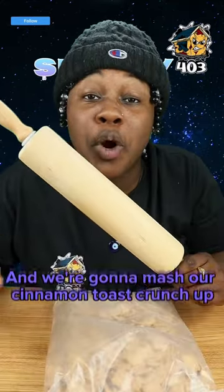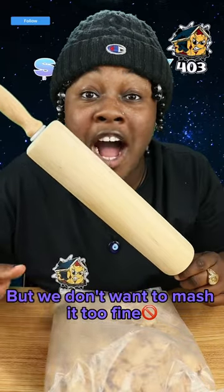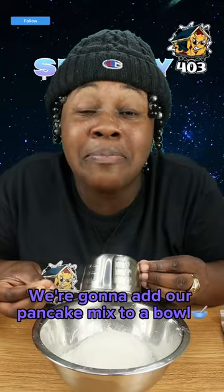Take our sausage and we're going to add it to our air fryer. We're going to take our roller and we're going to mash our Cinnamon Toast Crunch up, but we don't want to mash it too fine. We're going to add our pancake mix to a bowl. We're going to add that Cinnamon Toast Crunch.